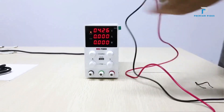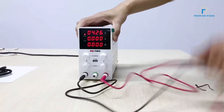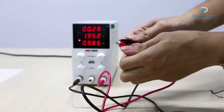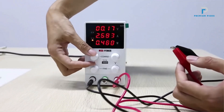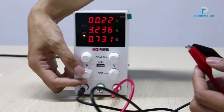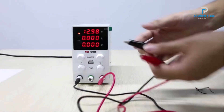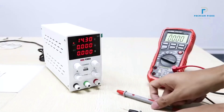Certified by CE and FCC, this power supply includes multiple protection mechanisms: over-voltage, over-current, over-heating, over-power, short-circuit, and leakage protection. This makes it suitable for applications such as LiFePO4 battery charging, Arduino projects, laboratory use, schools, electronic maintenance, electrolysis, electroplating, lamp testing, aging tests, and DIY projects.